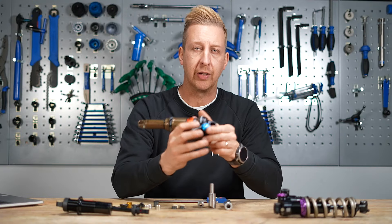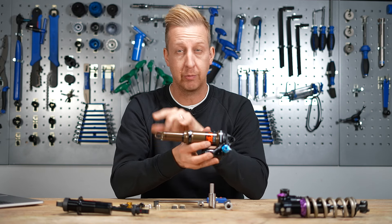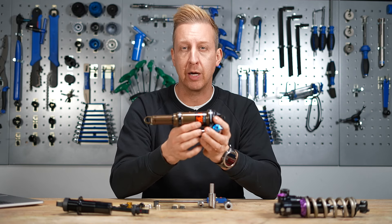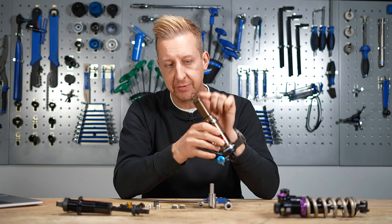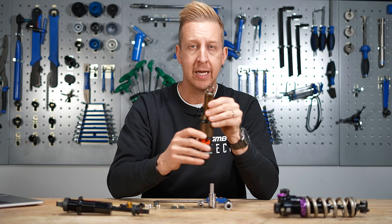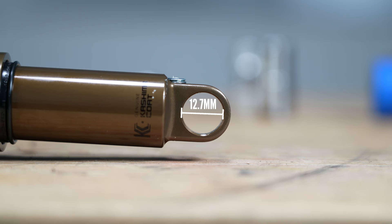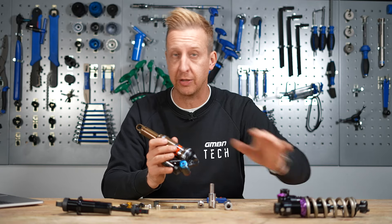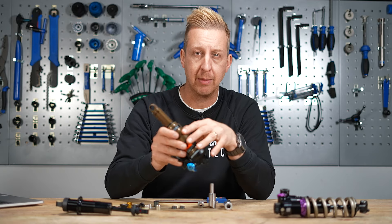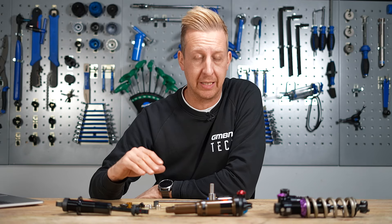When it comes to shock sizing, there are quite a few measurements and they can be confusing. You'll hear about the shock stroke, which is not relevant for this video, and you get the eye-to-eye measurement — that is the physical length between the eyelets at both ends. The eyelets themselves are what you want to pay attention to. On virtually every modern-day shock available, this diameter will be 12.7 millimeters, so all the hardware here fits these shocks. In fact, all three shocks here — Marzocchi, Fox, and Fast Suspension — all have the 12.7 millimeters. There will be some exceptions, but broadly speaking it's 12.7 millimeters for everything.